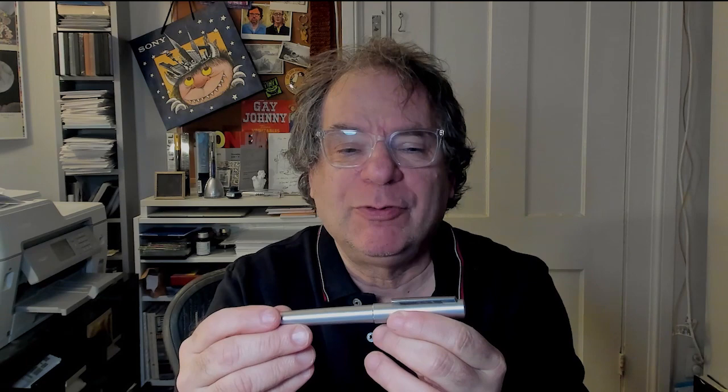This pen was first introduced in 2017 in this sort of olive-y silver. It looks pretty much just like silver, but there's a slight green cast to it, and also in black. Here's the black version, and since then they've come out with a green and a bright blue and a red. I have the red, and most recently with a very dark blue color.